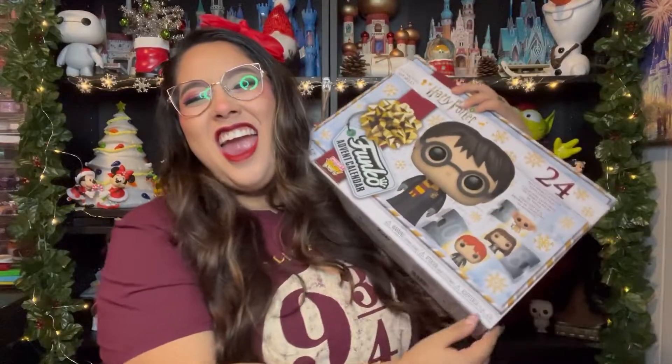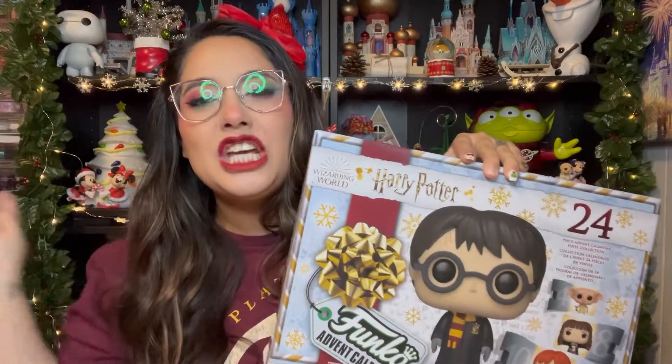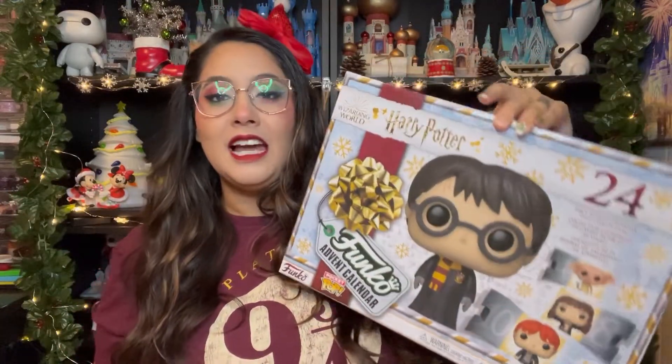Aloha! Hey everybody, welcome back to my channel. My name is Elisa De La Cruz and we are here with another Advent Calendar. We are doing the Funko Harry Potter Edition Advent Calendar which has 24 miniature Funkos in this set. I'm super excited to show you guys.